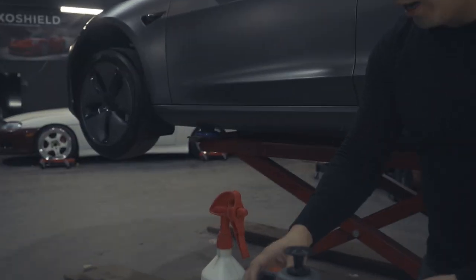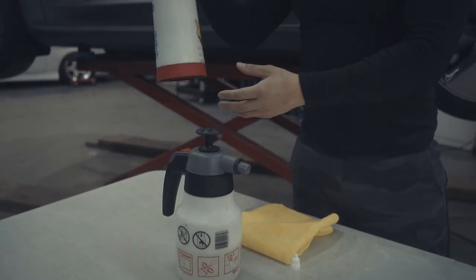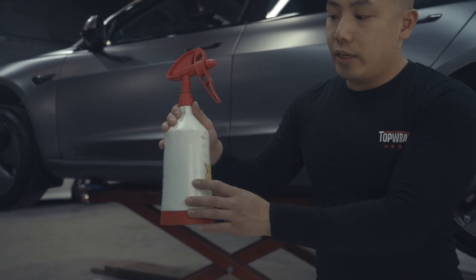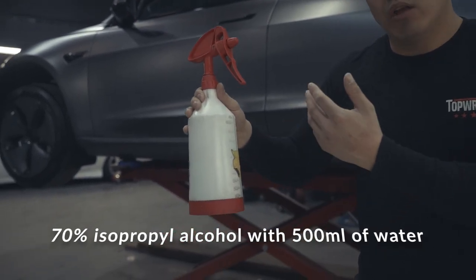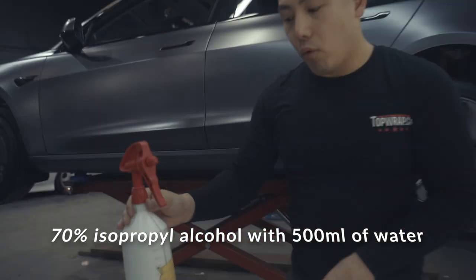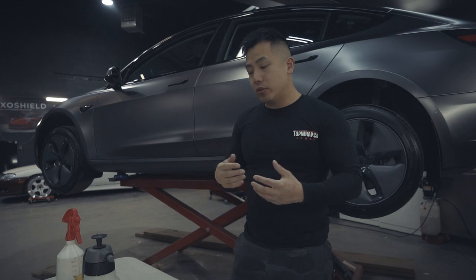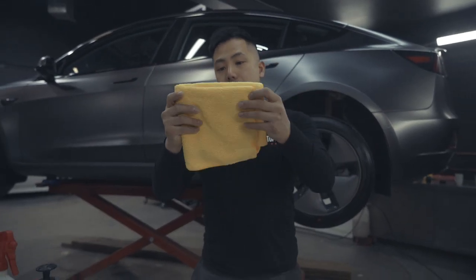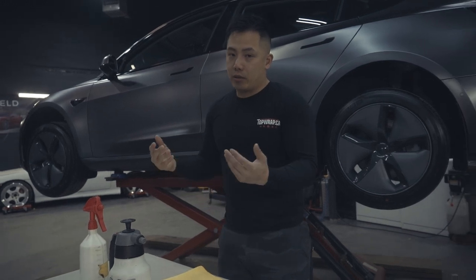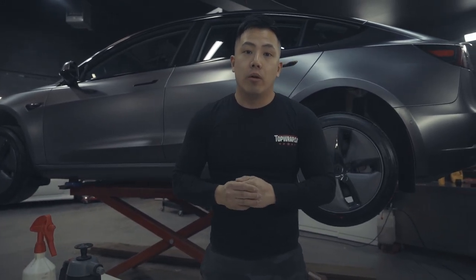One bottle is for the soap solution mix. The other bottle you'll need to mix 70% isopropyl alcohol with 500 milliliters of water — this will help you tack down the film at the end of installation. You'll also need a microfiber to help clean and dry the area. You can even use multiple microfibers if you want.